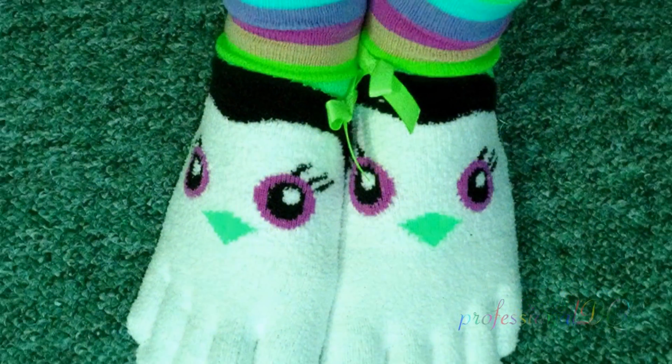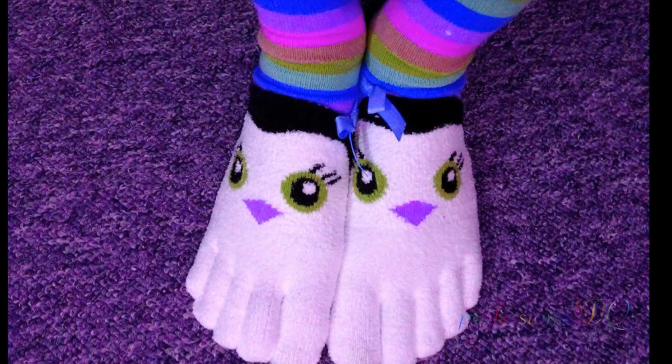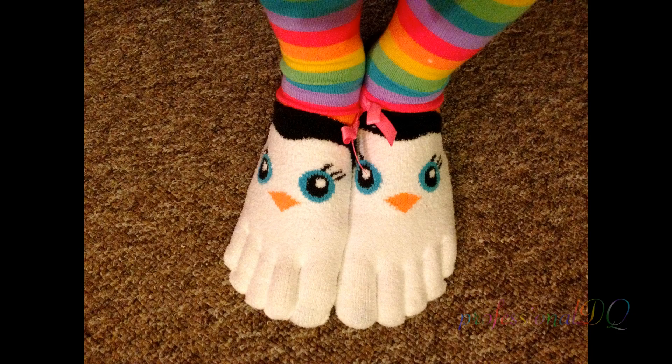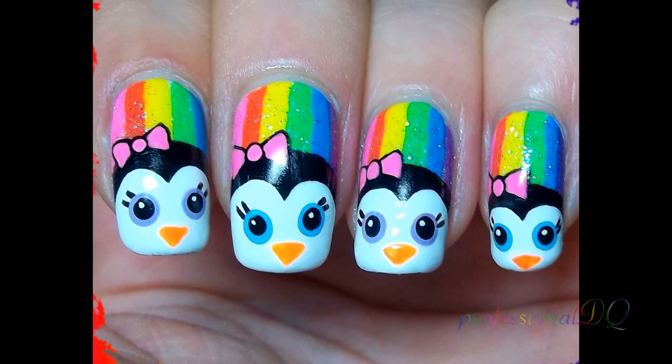I found the coolest rainbow penguin socks at Claire's the other day and I had to share them with you in some way, so I thought why not paint them on my nails.